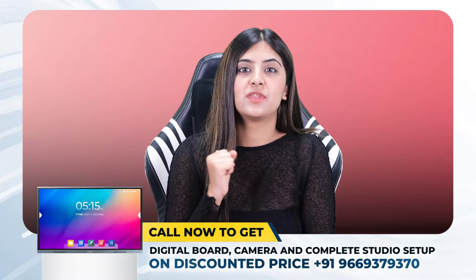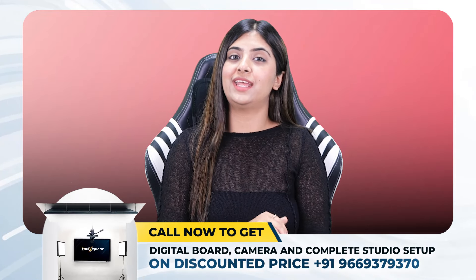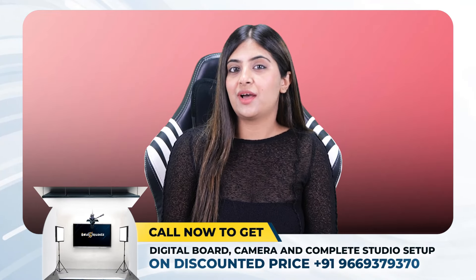With EduSquad's solution-based service, you get installation services as well as training at your own location. You can get the finest PTZ cameras in your range only at EduSquad. Contact us on the number and get the best service, because we are India's leading studio setup provider.